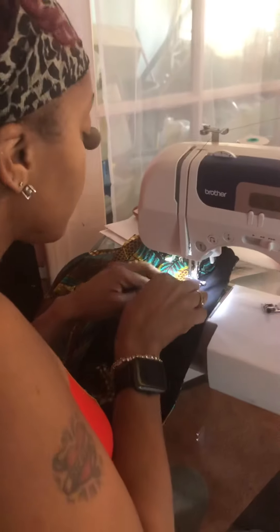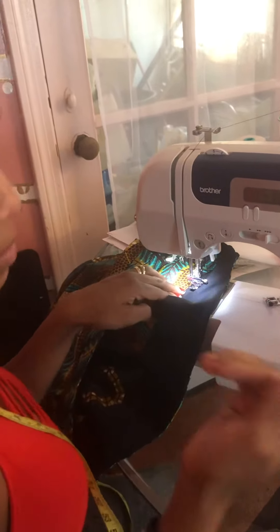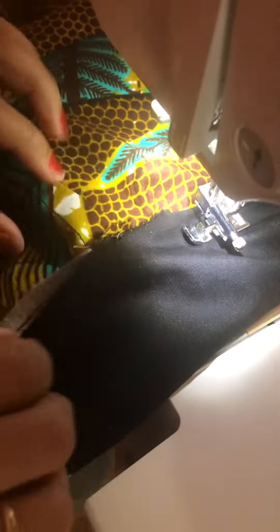And we're sewing it close. I am using a zipper foot because it helps me get close to the edge. I sew my hemline. So if I sew it real close, I like that. It makes me feel comfortable.